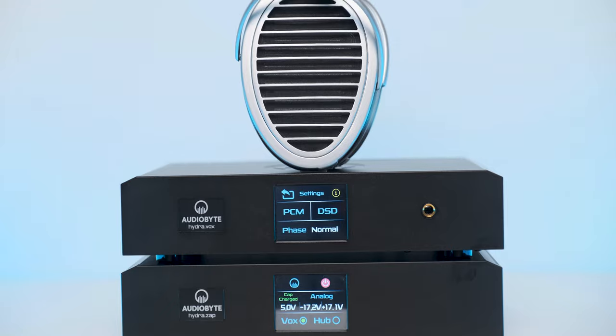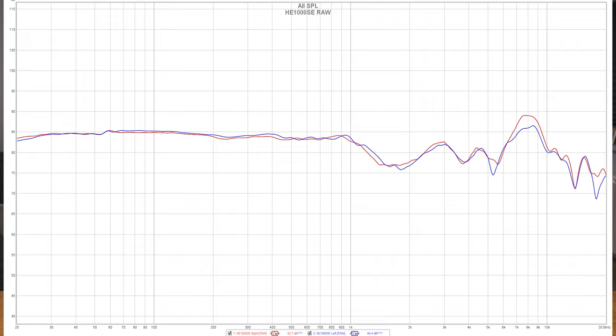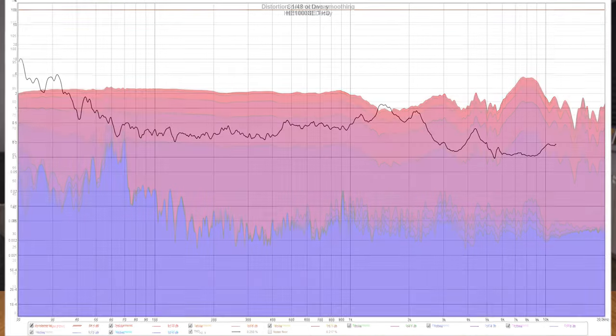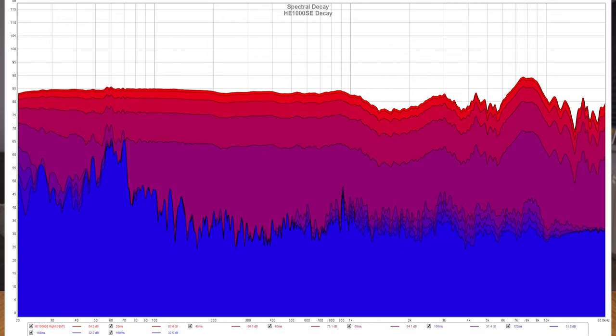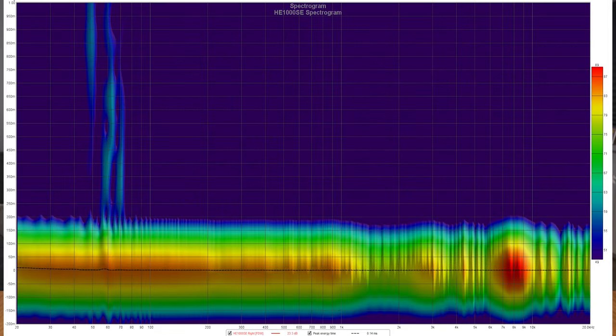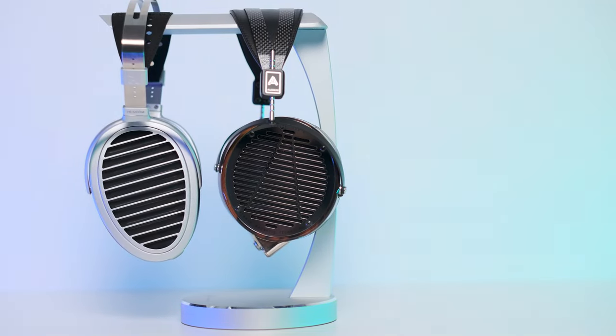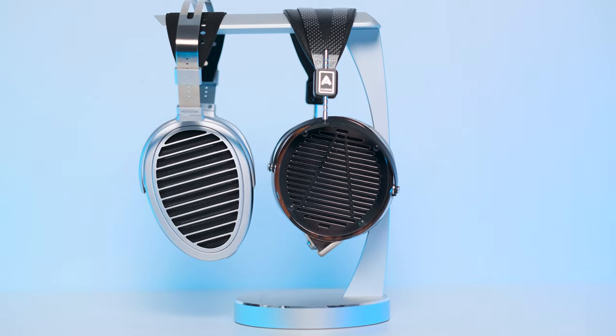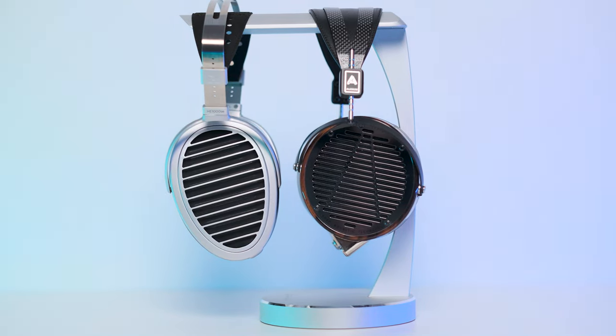I have also measured their performance using a miniDSP EARS system, covering everything from frequency response, total harmonic distortion, spectral decay, waterfall, and spectrogram. Since I don't like long and boring reviews, I strongly recommend checking out my measurement analysis in the written review linked below. You'll also find a must-read comparison with the Audeze LCD-4 which I find super interesting, so please check all that goodness below — it's worth your time.